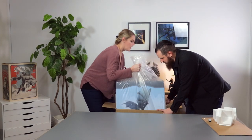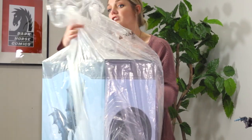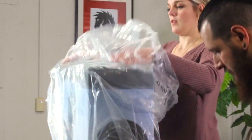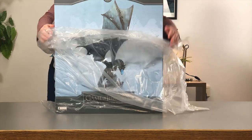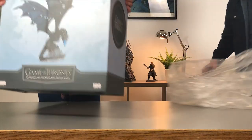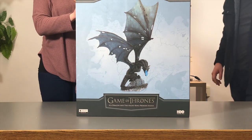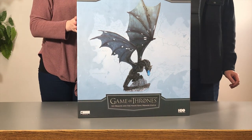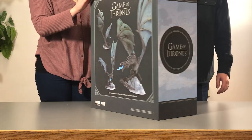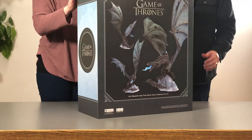They put a big plastic bag around your product box to keep it safe from any water damage that might happen during shipping. The product packaging for this — the design is very in keeping with the rest of our Game of Thrones products, and it just has a nice blue tinge to it to go with the Ice Dragon. We think it turned out really nice.